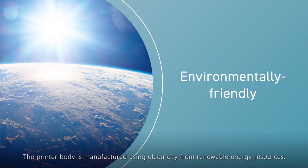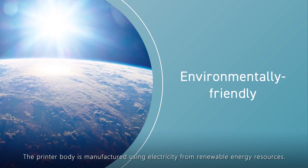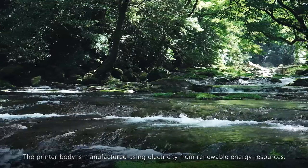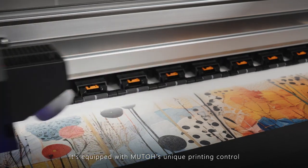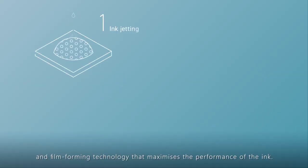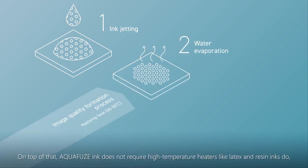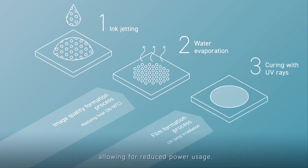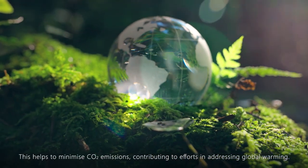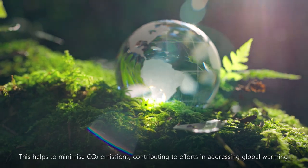The printer body is manufactured using electricity from renewable energy resources. It is equipped with Mutoh's unique printing control and film-forming technology that maximises the performance of the ink. Additionally, Aquafuse ink does not require high-temperature heaters like latex and resin inks do, allowing for reduced power usage. This helps to minimise CO2 emissions, contributing to efforts in addressing global warming.